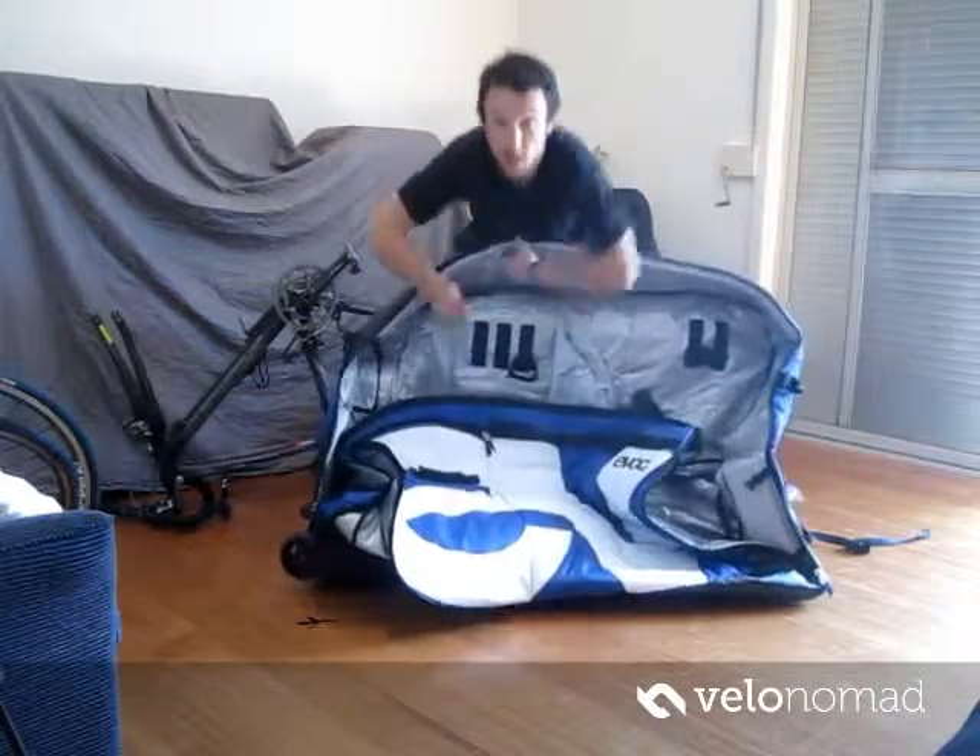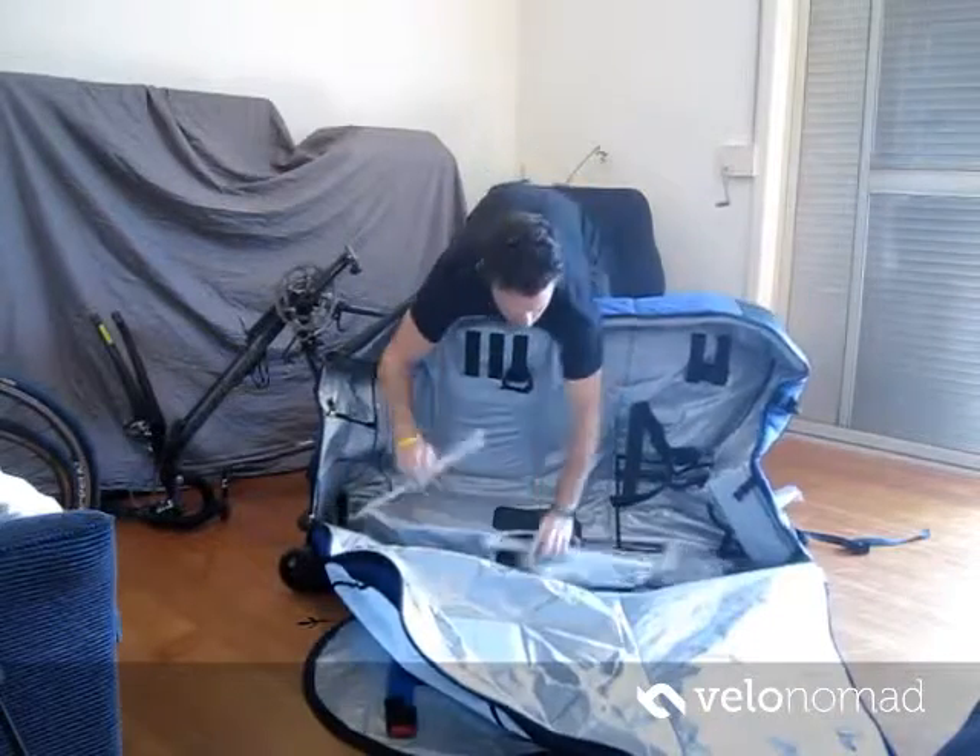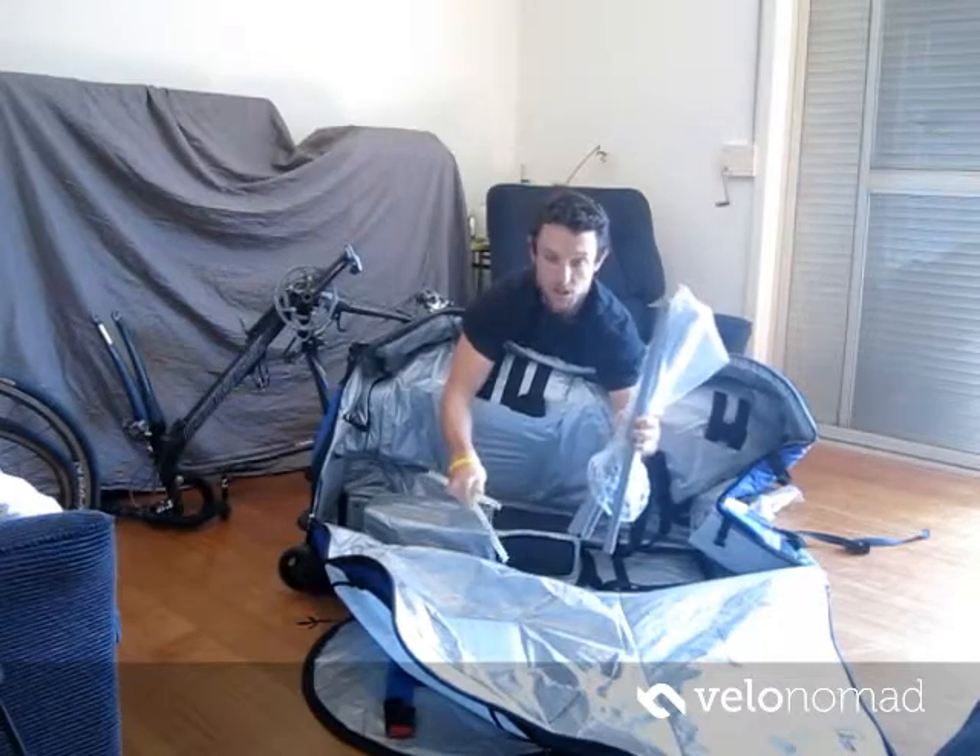Basically we just open this up. When you open your bag it's supplied with these plastic stringers for wheel protection. I'm going to show you how to fit these two fiberglass stringers.